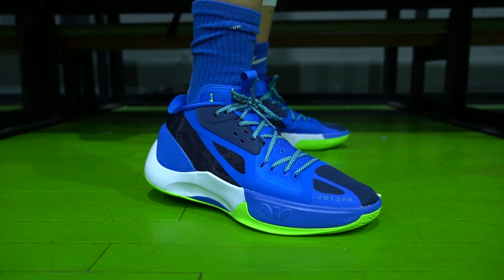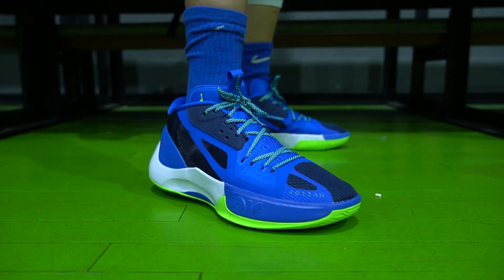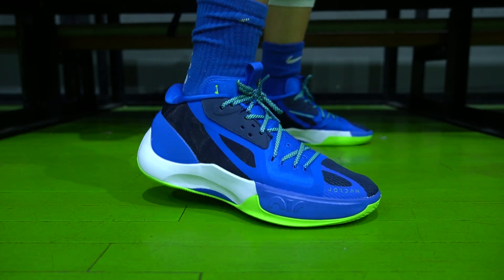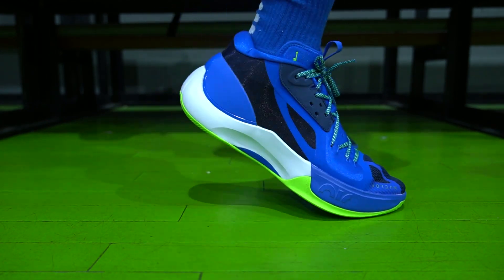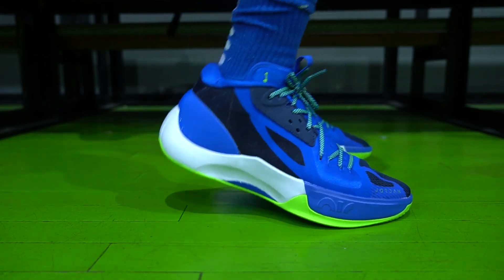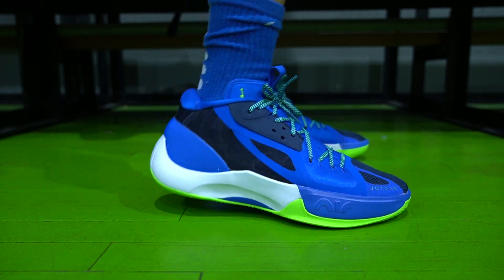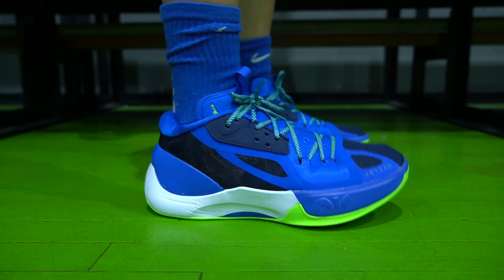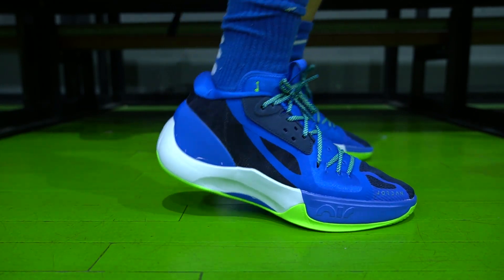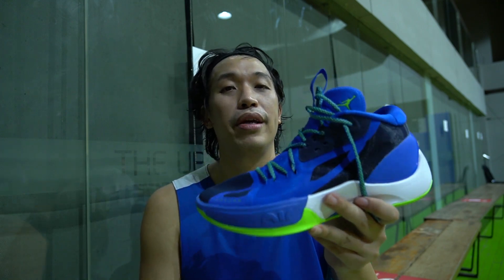As for the price, the Jordan Separate is 5,800 pesos — that's around $110 to $120. So it's a very budget-friendly sneaker. I believe this is not Luka's signature sneaker; he just wore it to try it out and perhaps draw inspiration for his next signature shoe. You can see there's a Jordan logo here, but on Luka's Jordan Separate, it has his personal logo — so that's the PE version. That's it for my initial impression of the Jordan Separate. Let me know what you think in the comments below — have you tried them? This has been Mark Chess. Thank you for dropping by, I'll catch you in the next one. Cheers.